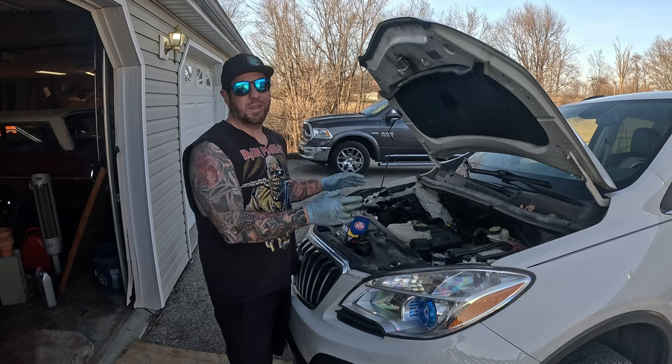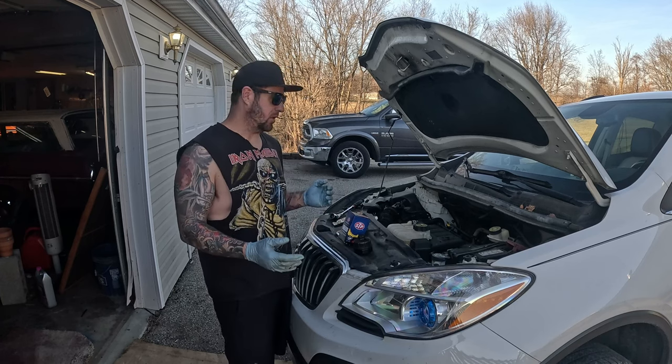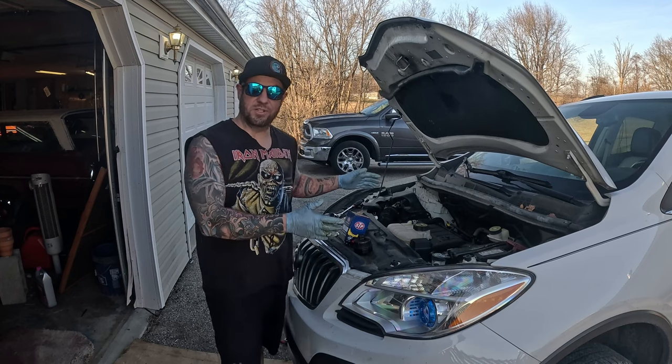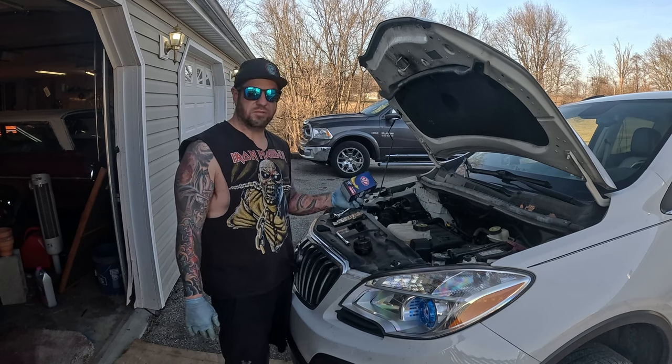Today we're working on something that I don't like to work on. This is my fiance's 2016 Buick Encore. I wish it would just catch on fire because I hate it. But we're doing a simple oil change today.